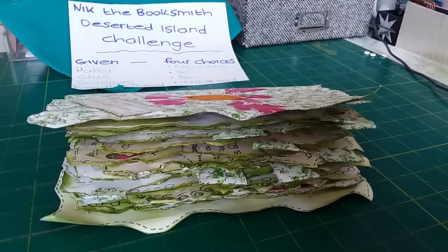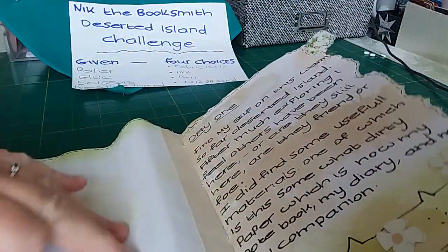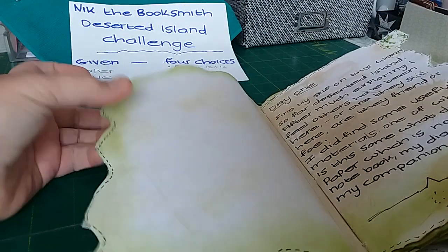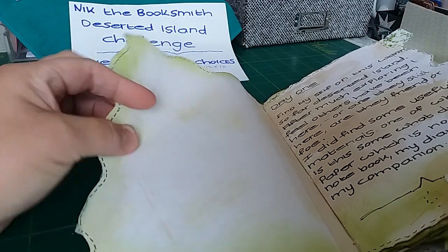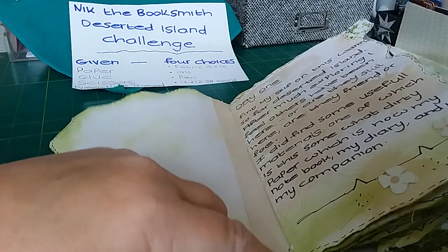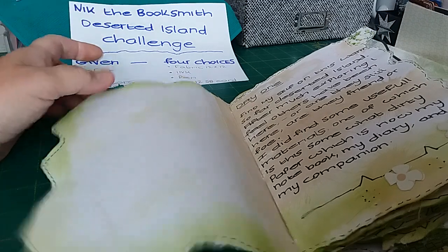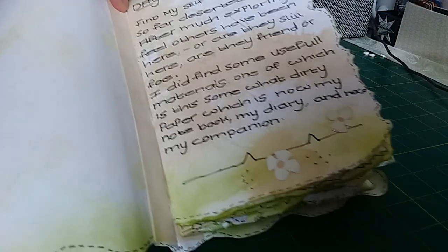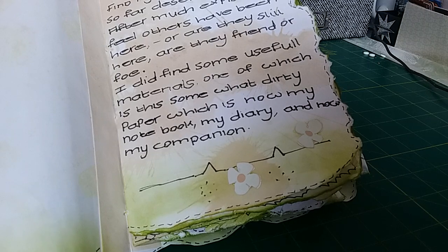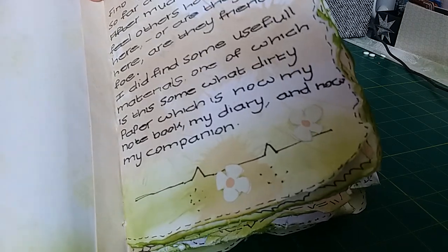That's what it looks like from the side — all raggedy papers. Inside, I've got nothing left to decorate the cover, but it's got shaded green ink and faux stitching. The same is on the back page, with some extra folded paper stuck down before I sewed it in, just to give it some strength. All the pages have been ripped and torn.